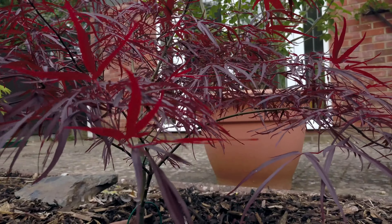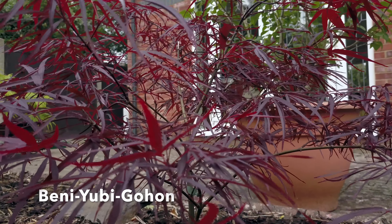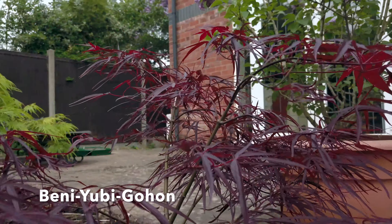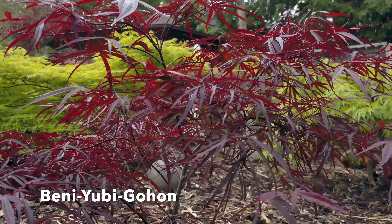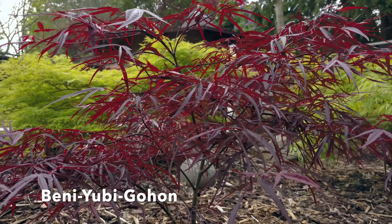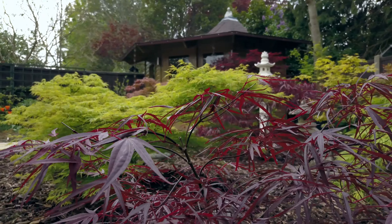We then go on to the Beni Yubi Gohon. This is the smallest member of the red Lobiarium varieties, which grows to just about two metres tall. The red leaves have five lobes which stay purple or burgundy in full sun throughout the summer.